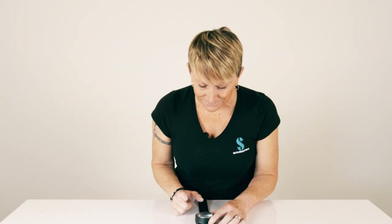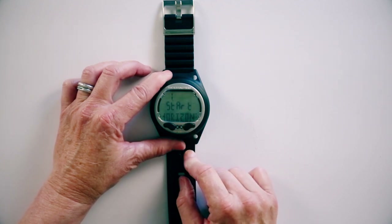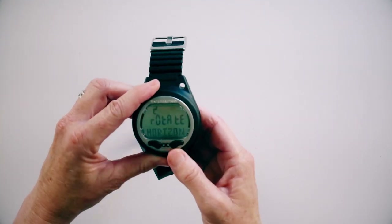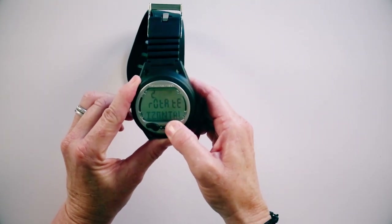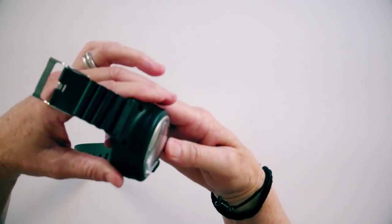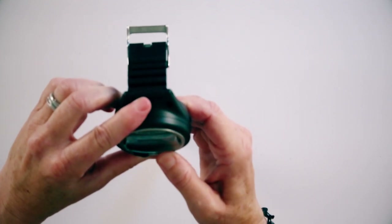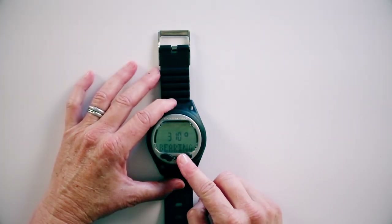Moving forward, we've got the calibration. You want to calibrate your compass. You're going to horizontally hold it up and spin it, then you're going to rotate it, go forward, and then vertical. And now you're ready — ready to go. Now we've got our bearing and we're ready to go.